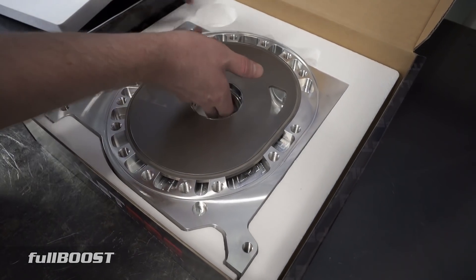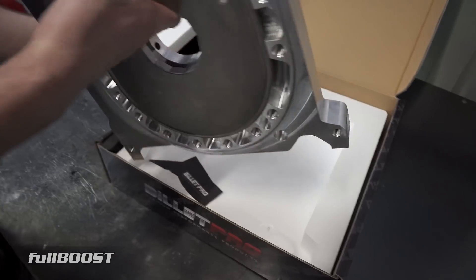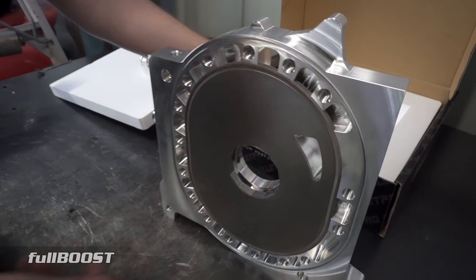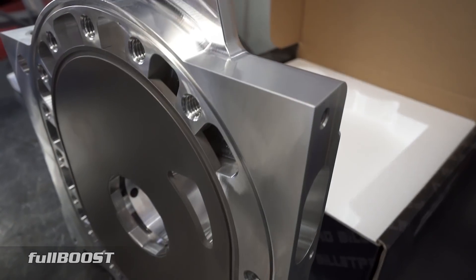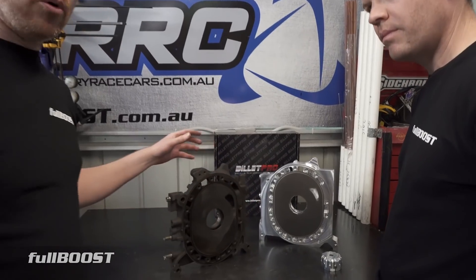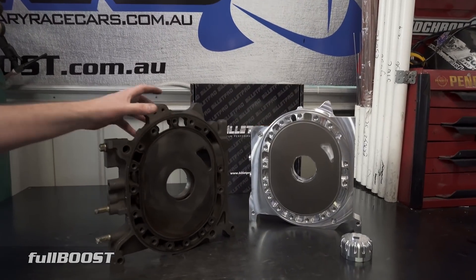The common misconception around billet parts is that you're just going to make more horsepower by going billet, and it's just not true. The reason you're going billet is for reliability.